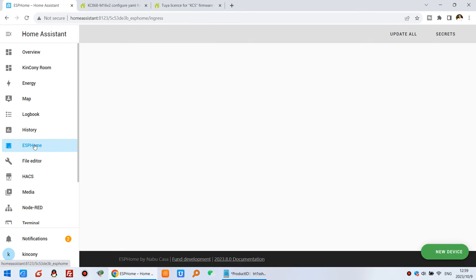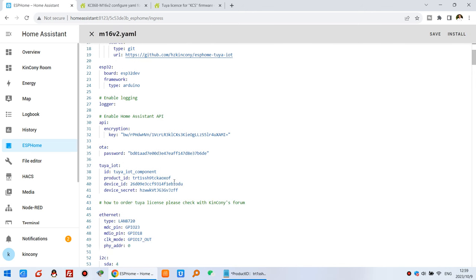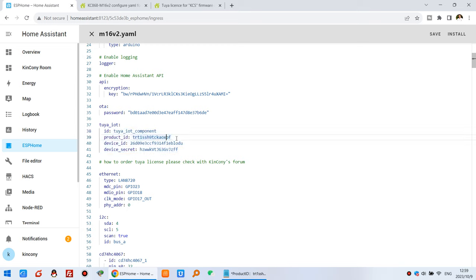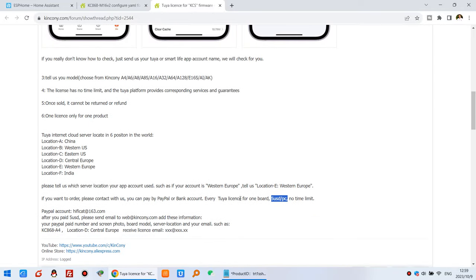In the ESPHome M16 V2 config YAML, you can see and adjust the calibration values for the board. If the active voltage reading is not accurate, you can change these values — we also have Arduino calibration code for this. You just need to replace the Tuya credentials: product ID, device ID, and secret, which are different for everyone.